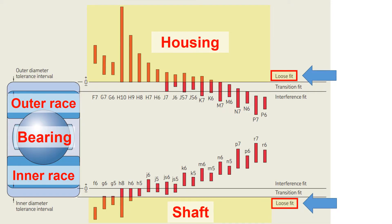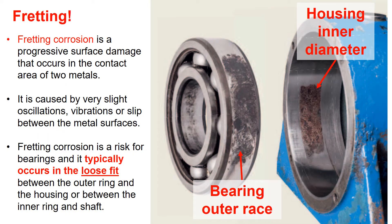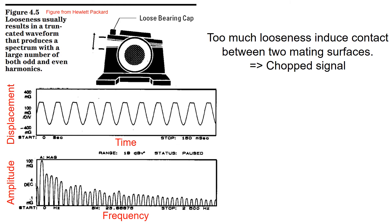Alright, let's move on to the loose fit. The loose fit indicates that there is a gap between the two mating parts. If there is too much looseness between the mating parts, it may lead to fretting. Fretting corrosion is a progressive surface damage that occurs on the contact surface of two metals, caused by very slight oscillations and vibrations. So too much clearance between the mating parts will induce fretting, as you could see in the photo. It is important to design the fit between the bearings and the mating parts to prevent these damages, which reduce the service life of the bearing.